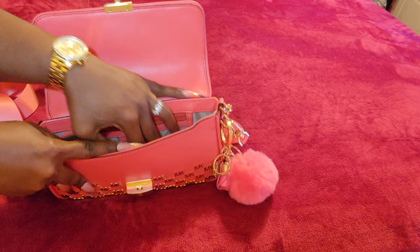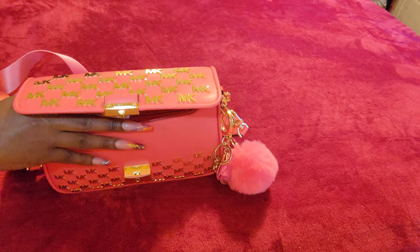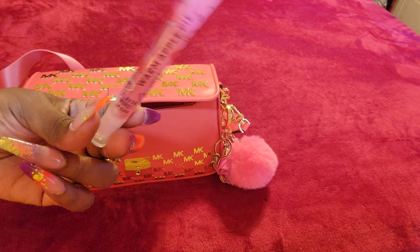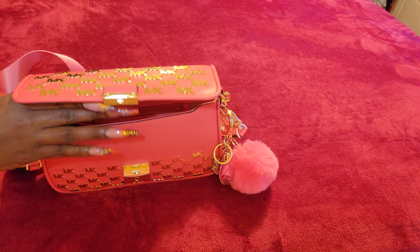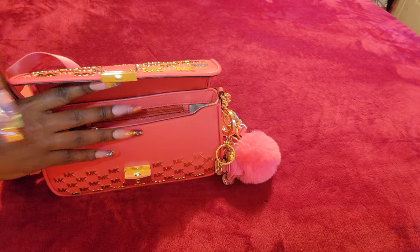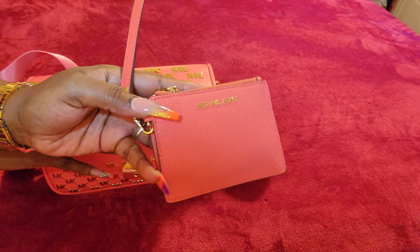I have my Bath and Body Works lip gloss in Warm Apple Pie — it's the Flavor Burst one. This flavor is strong on your lips, you can really taste it. It tastes kind of like pumpkin — it's strong, so it's a flavor you have to adjust to. Moving on, I have my key case and I have my wallet in there that matches it.